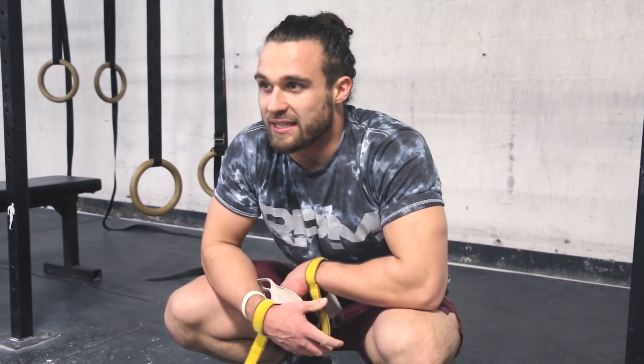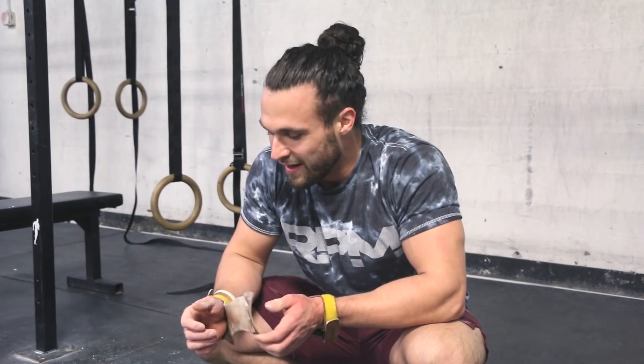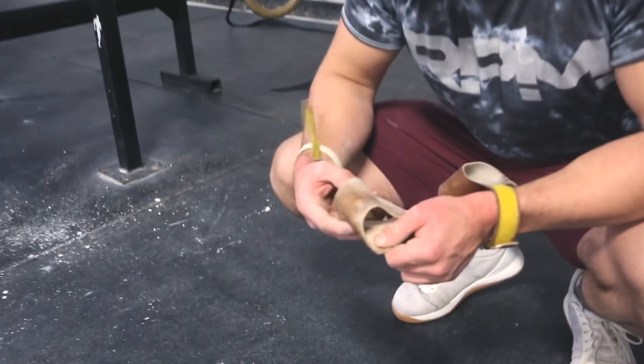Wow, I think I got like twenty — nineteen. Did fifteen for a few sets, got like a few sets of twelve and thirteen. Hopefully we'll go back and watch — should be over a hundred. We'll check it out. How are those hands doing?